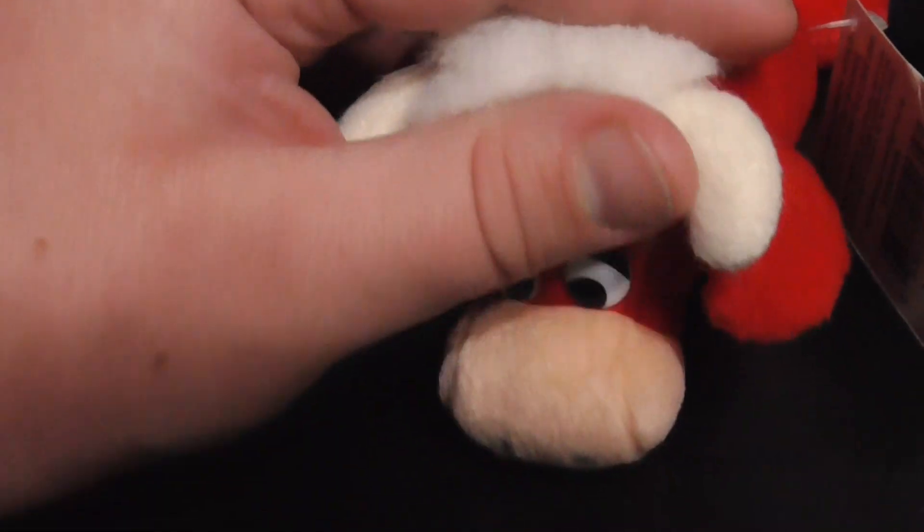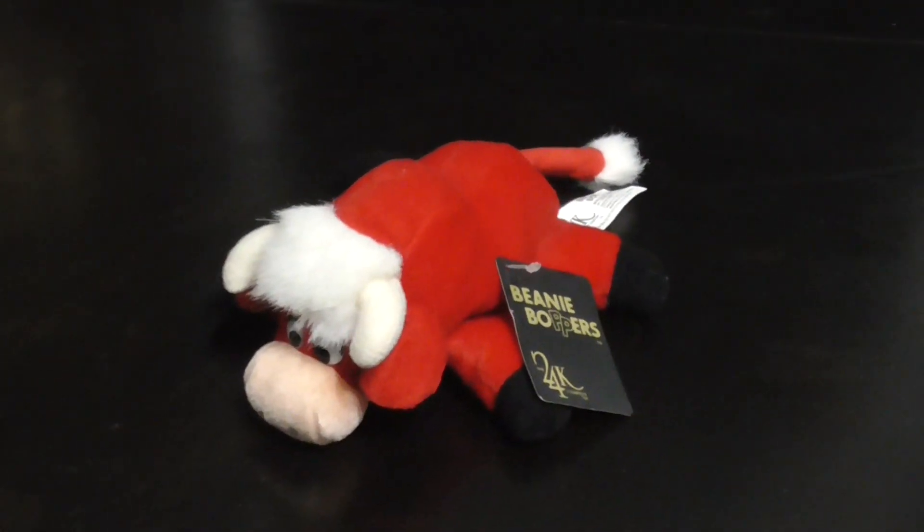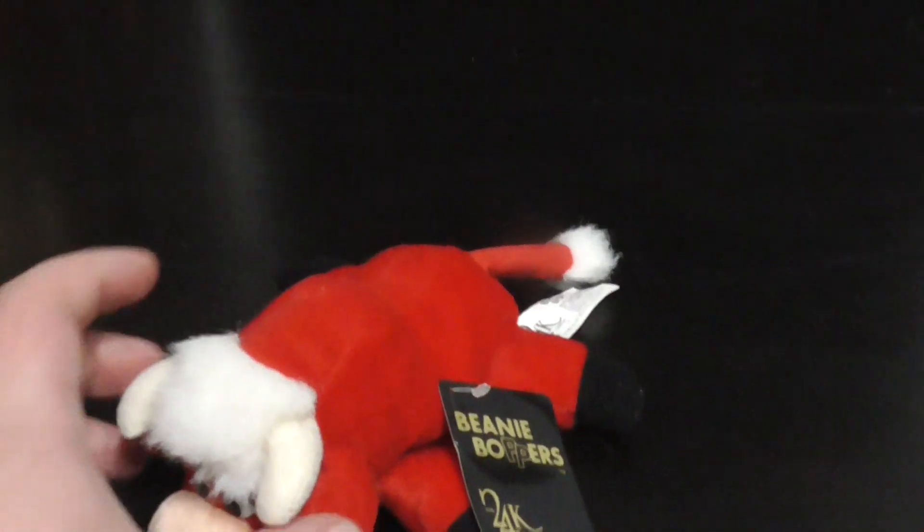There's the ears. The tuft of hair. I really like this one, I really do. Here he is down to the bottom. There he is. Let me just flip him over. And there he is like that. Pretty cool.